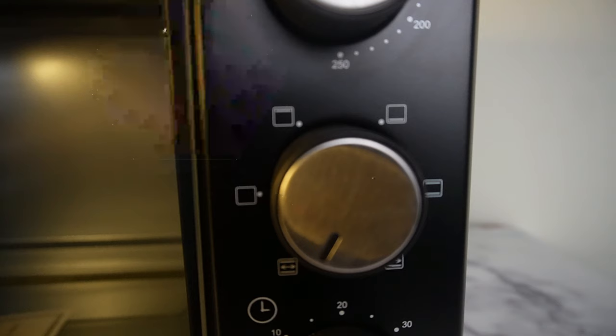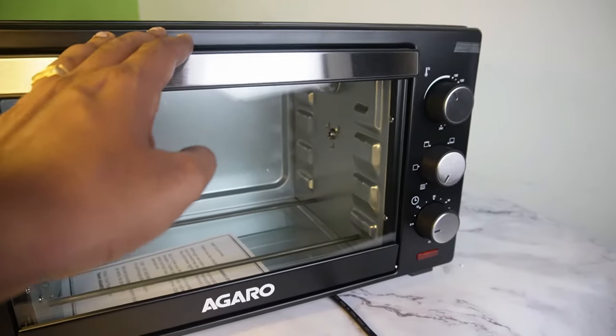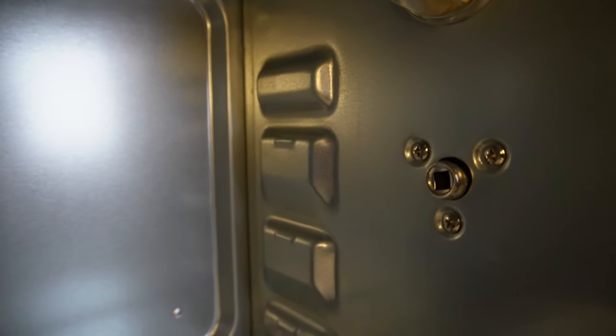For the timer, you can set the timer for 60 minutes. In the tray, we can set the timer for 30 minutes. As you can see, the glass door is similar to this. You can see a light bulb inside.